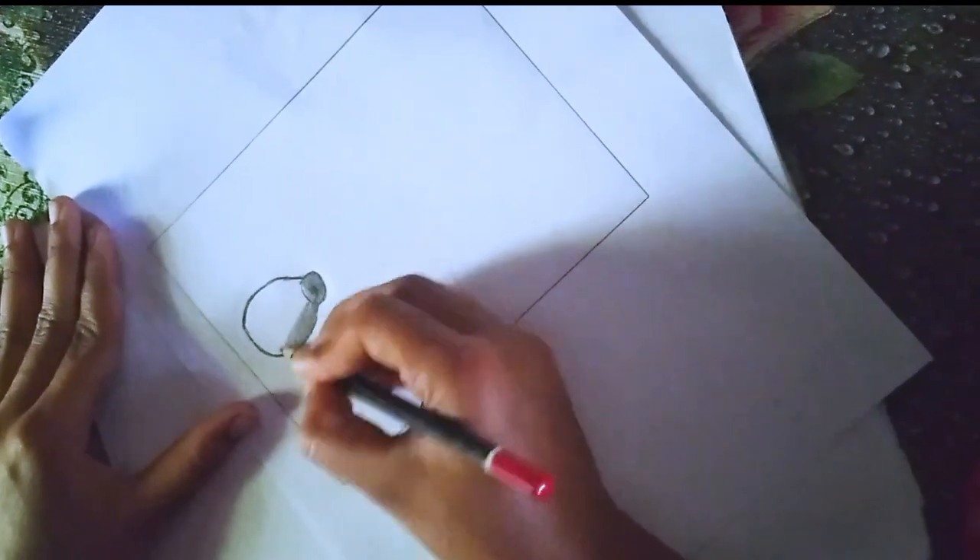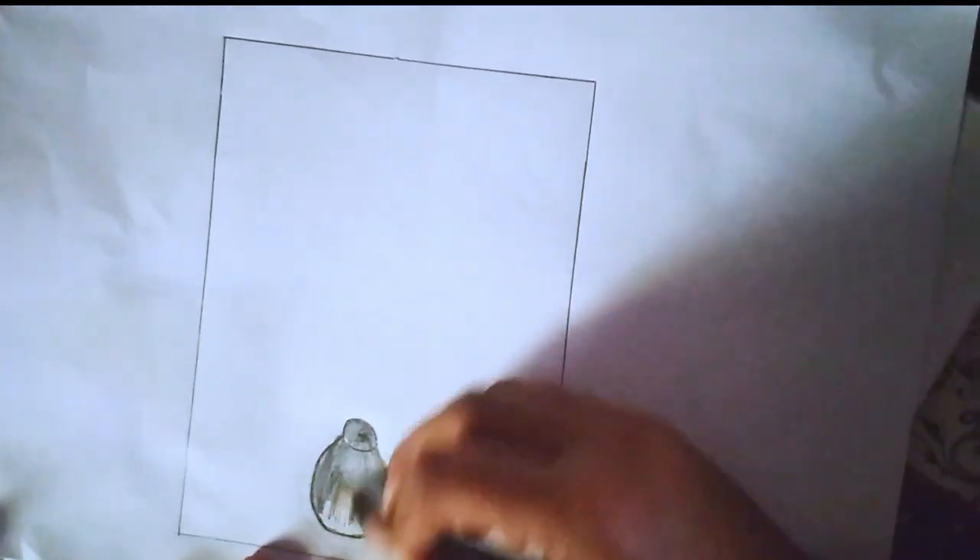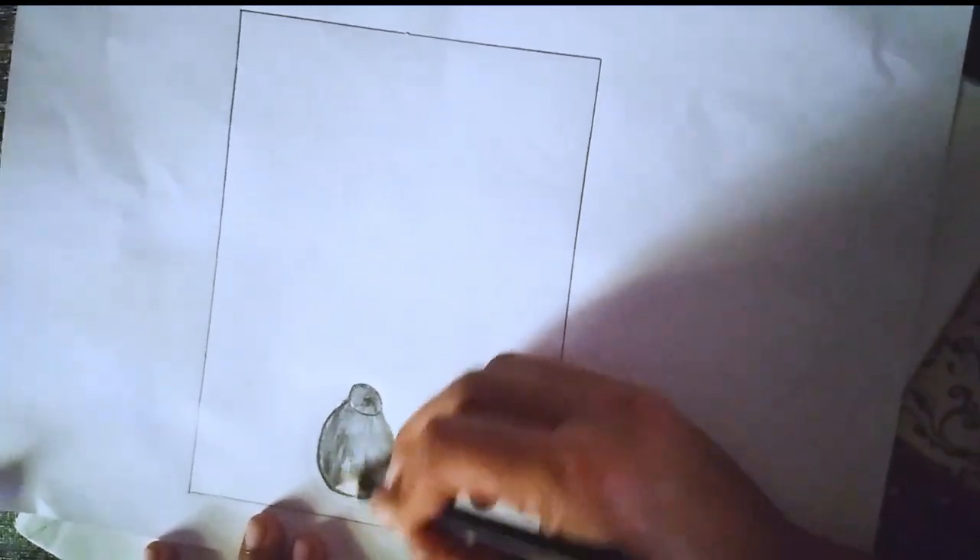Define the features. Add guidelines to the face to help you place the eyes, nose, and mouth. Draw the hair and clothing.